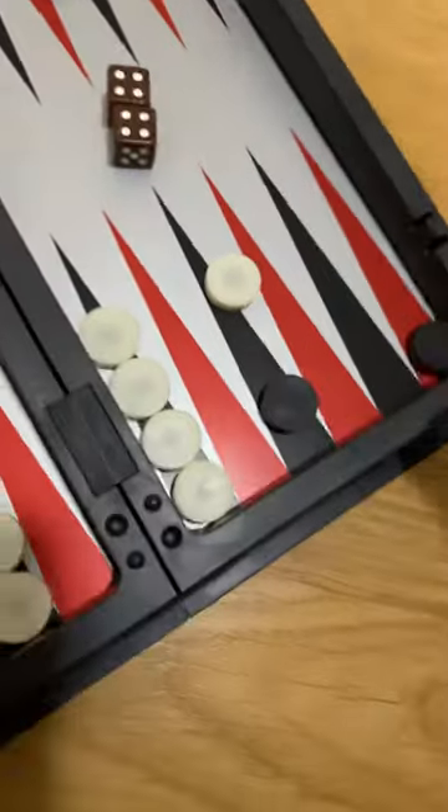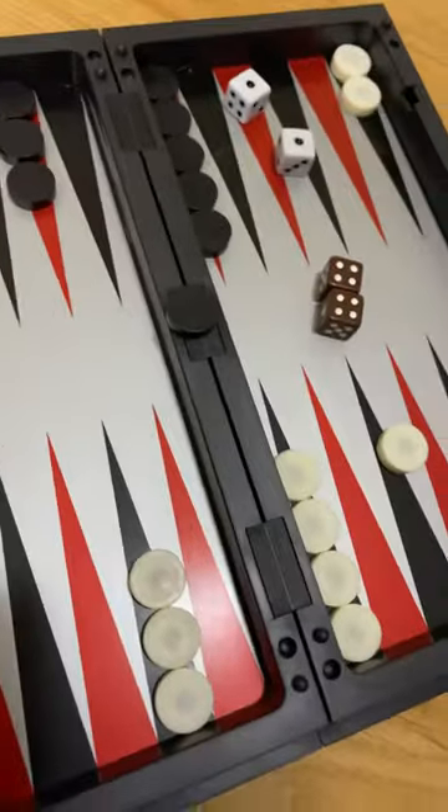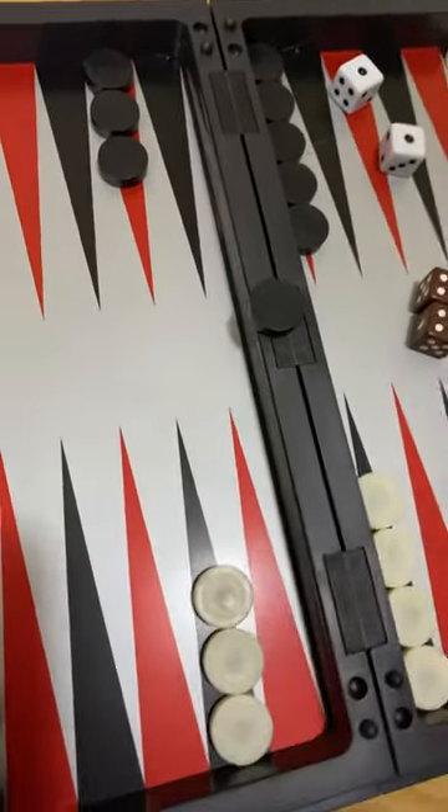This piece only has one bit there, so basically what it would do is it would go in the middle, and that's how you get it back into play. And that's it for this tutorial — I'll see you guys in my next video!